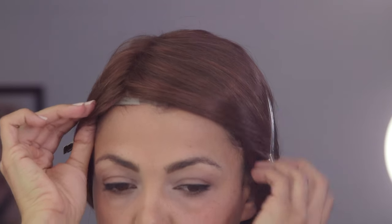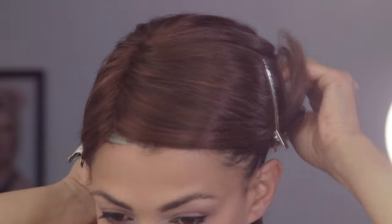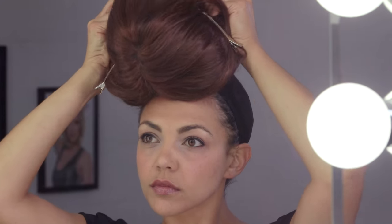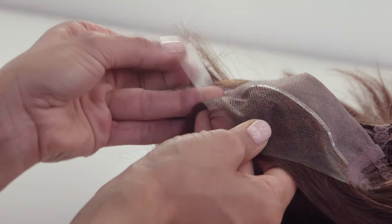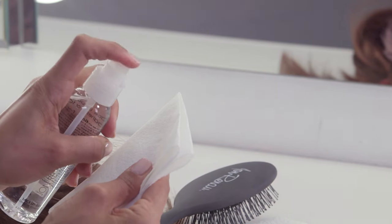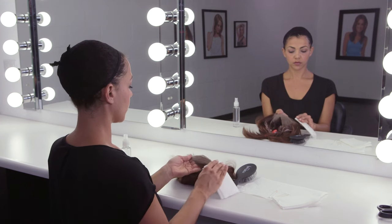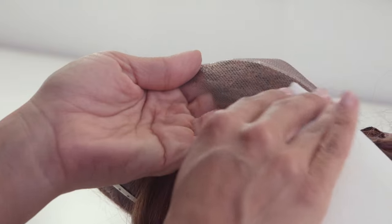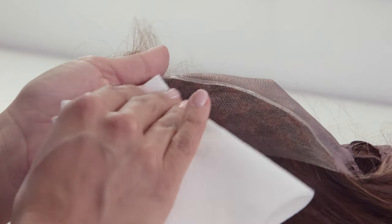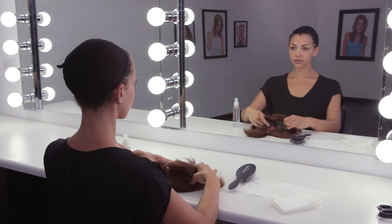Be careful not to pull or stretch the lace front, and gently lift. Remove the wig from your head. Peel adhesive strips from the cap interior and discard. Mist two to three pumps of Lace Let Go onto a small area of paper towel and clean off any excess adhesive on the cap interior. Gently wipe off any excess Lace Let Go before storing your wig.